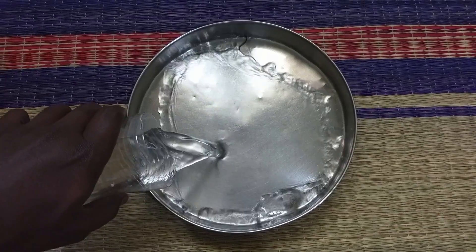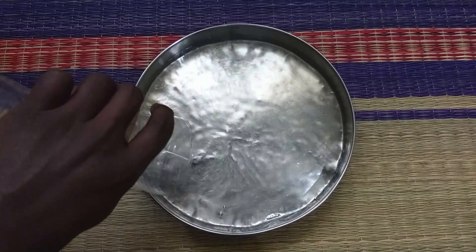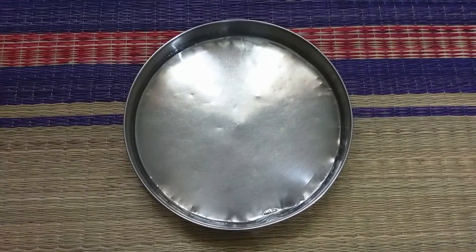Hi, I am going to do a magic touch science experiment. First, let's put some water in the bowl.